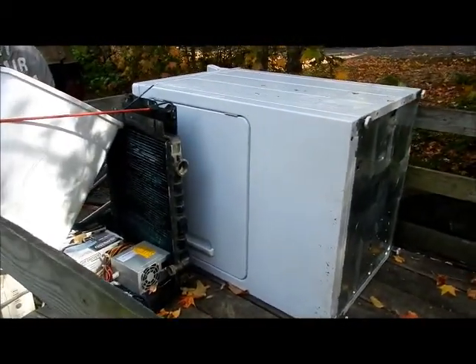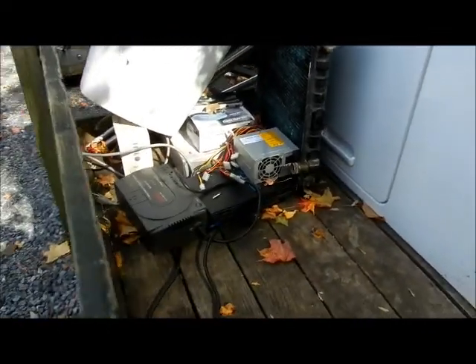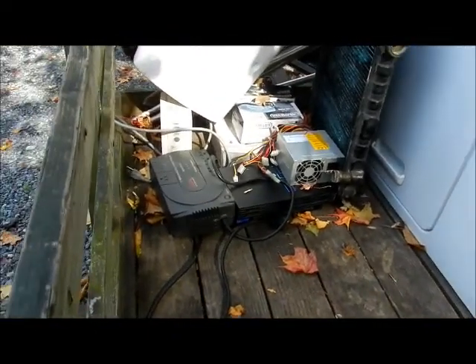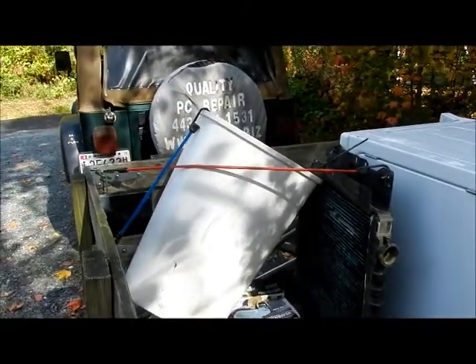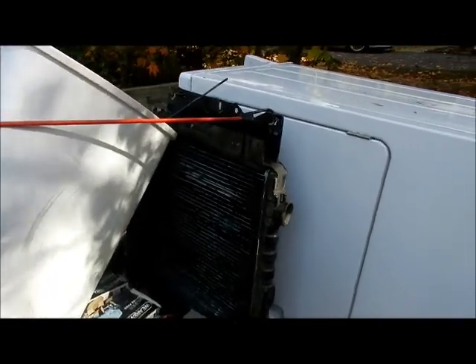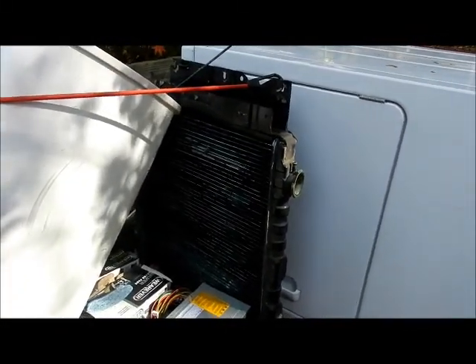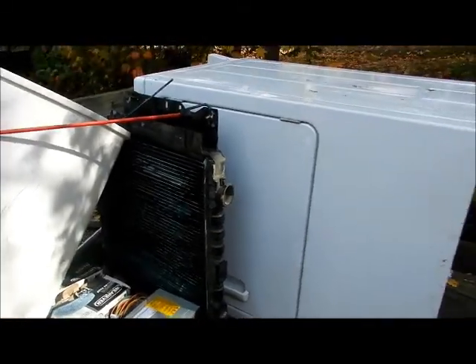Hey everybody, getting ready to take an old dryer to the dump — actually a sheet metal place. A couple of power supplies, PS2, APCs, brake pads, all the good stuff, a bucket of miscellaneous sheet metal, an old radiator from when I changed it out of my Jeep. I'll put links to that on this video. So let's see how much we get for this.